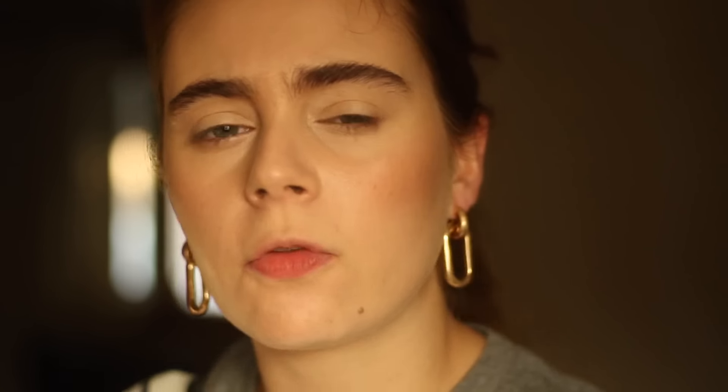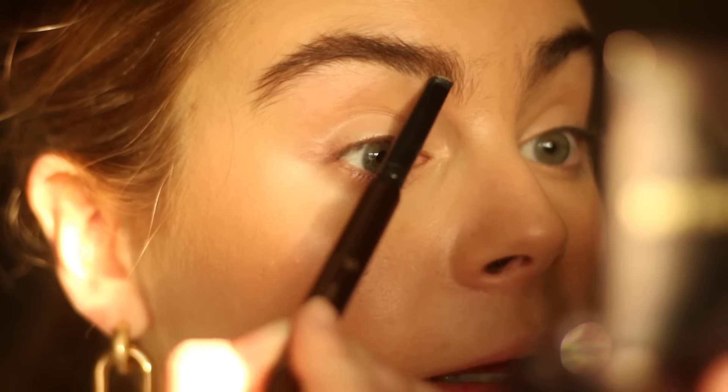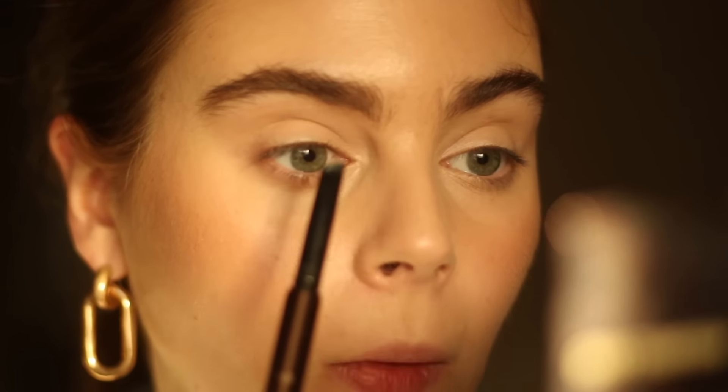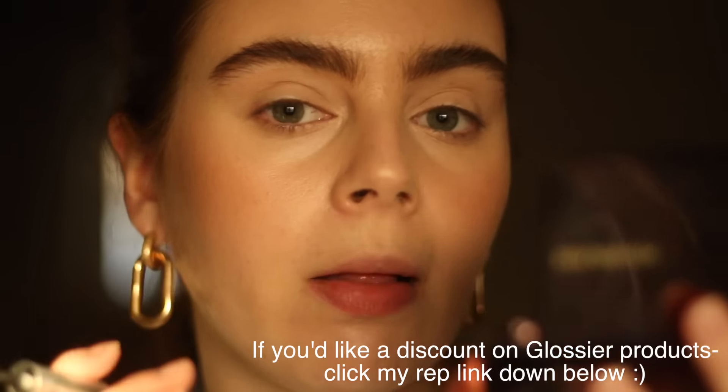I'm going in with my Hourglass Brow Sculptor — go for a softer color if you can, and fill in the areas that you need. This is not the best look to change your brow shape; it should feel like a more polished version of you. Really take your time and blend your edges, especially on the inner brow, since that's where a lot of apparent product can collect. Next, I'm setting the brow with the Glossier Boy Brow in Clear — this is probably my favorite brow product. It's a clear pomade that gives the brow texture and realistic thickness while keeping them polished and in place.